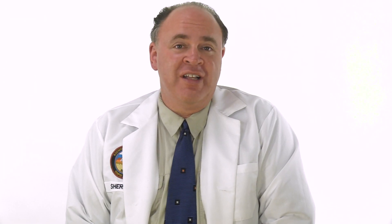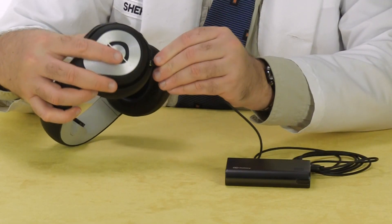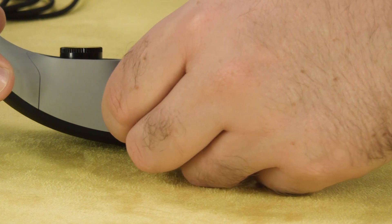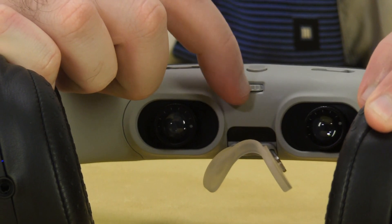Before we try out the Glyph, let's get the battery charging by connecting it to a USB power source. We also need to install a comfortable nose pad. Remove the blank that comes installed on the goggles by pulling it straight down. Try out different options until you find one that feels right, and remember that you can adjust the height with this knob.